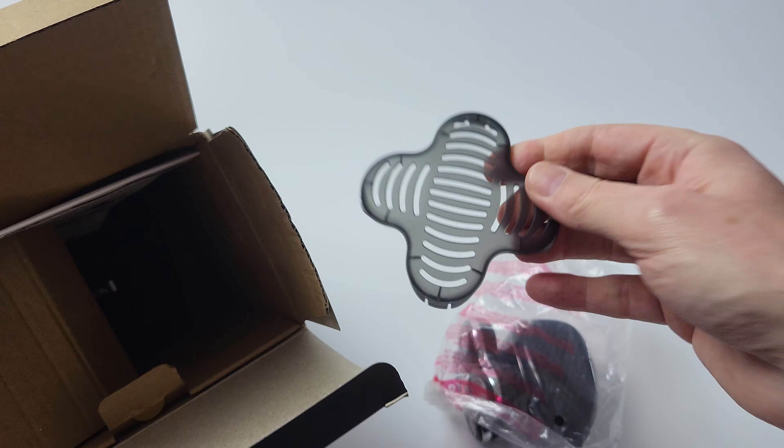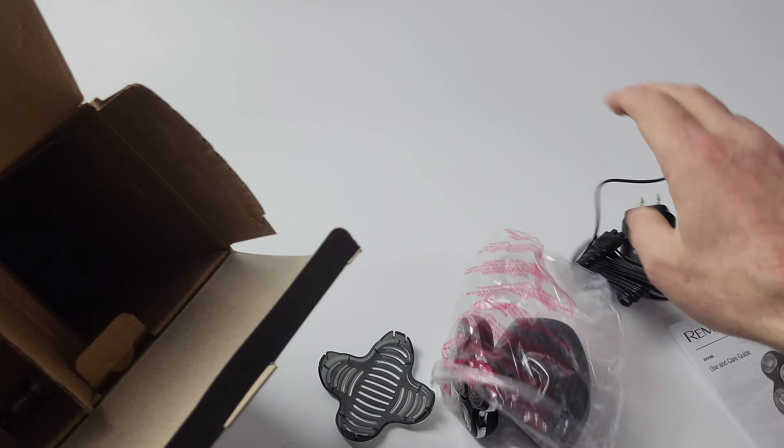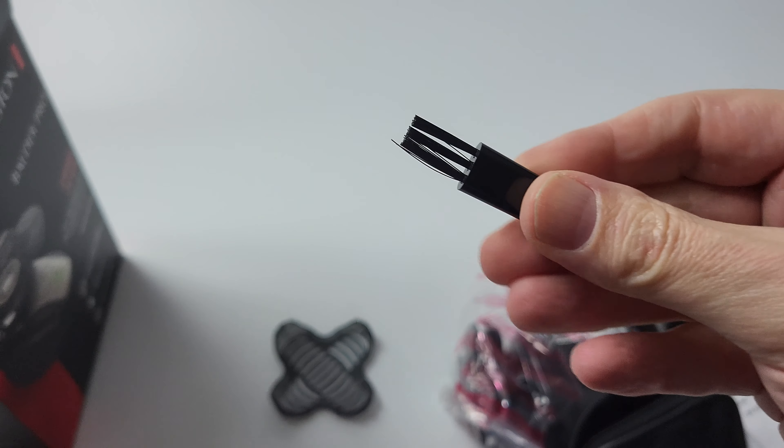I've unboxed this in the past but I'm just showing you guys what's inside. There's the shaver, blade cover, instruction leaflet, charging cord, a small bottle of oil for oiling the blades, travel pouch, and the cleaning brush.